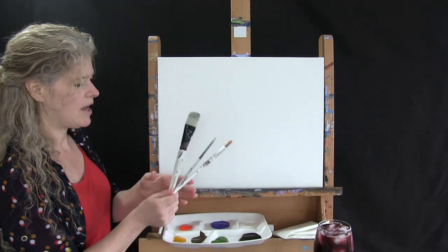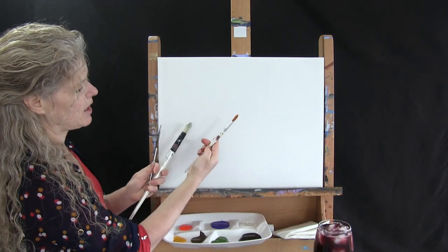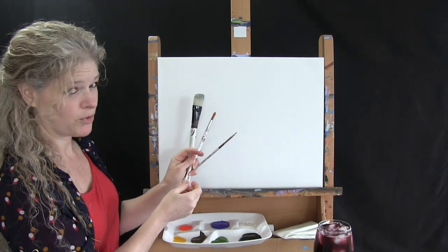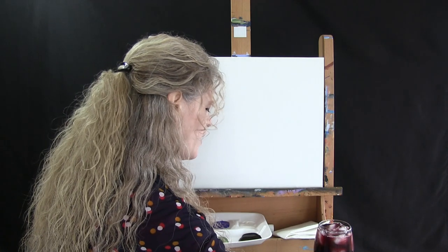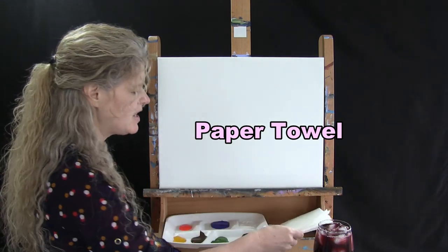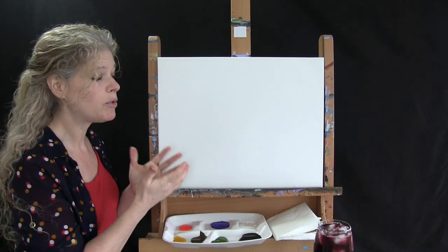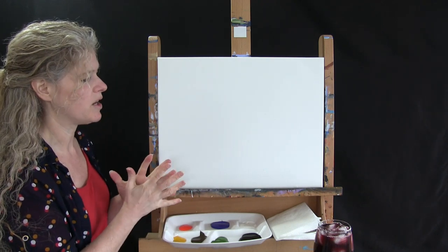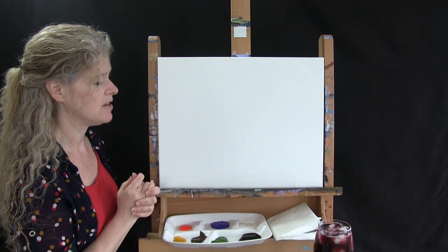I'm using three brushes today: a number 14 filbert brush, a number 12 round brush, and a number zero round brush — you might hear me refer to these as small, medium, and large as we go through the process. I'll also have a cup of water for washing my brushes, a paper towel for drying them, and I'll put a downloadable image of the final painting in the description below so you can print it and use it as reference, along with text of the step-by-step instructions.